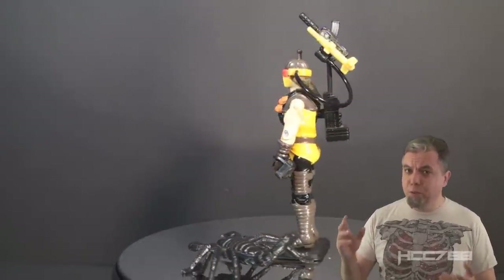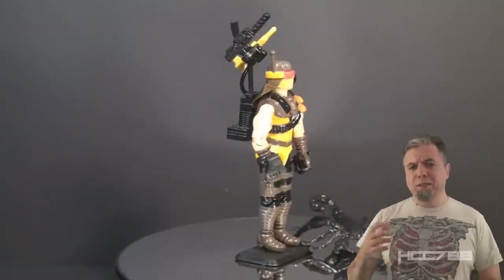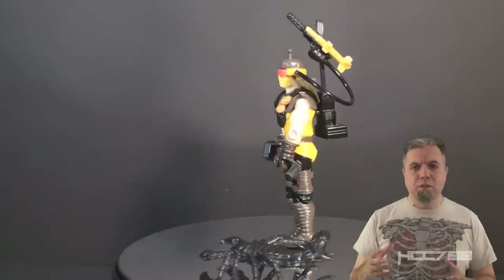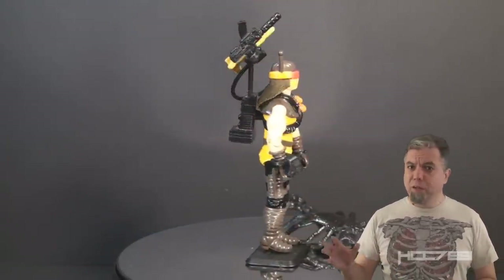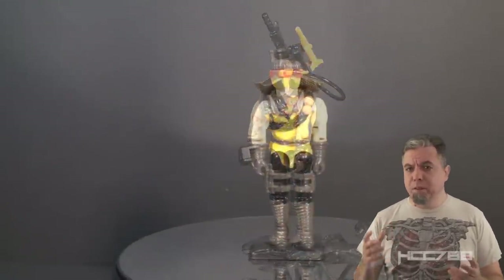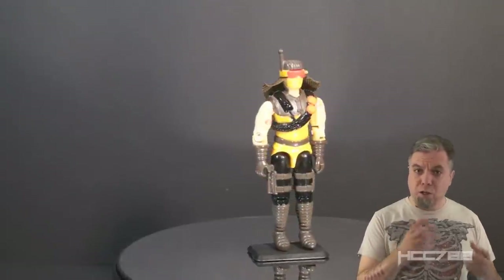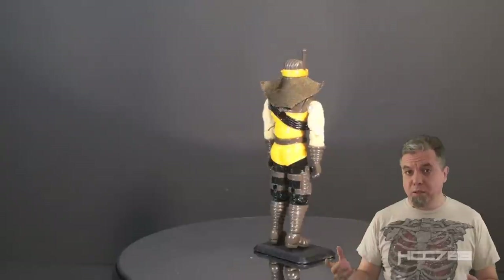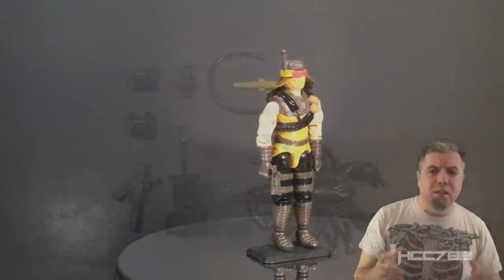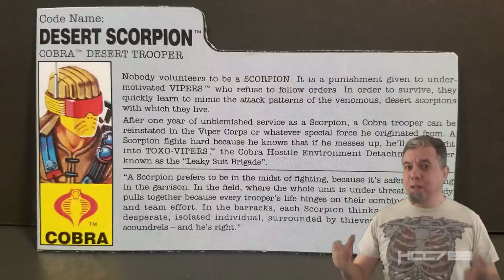Looking at the Desert Scorpion overall, this figure is not perfect, but it is really, really good. The colors are good for a desert-themed figure — a sandy tan color would have been better than the yellow, but the yellow is acceptable next to the black and the brown. There's a lot of color depth on this figure with well-painted details. The helmet and mask look cool. The yellow underwear is a little off-putting, but I can forgive it because the rest of the figure looks good. The accessories are the biggest problem: the giant scorpion doesn't make a lot of sense, the backpack is intricate and delicate but not what I'd expect for a desert trooper, the digger devices are annoying — leave those off — and the machine pistol is probably the best accessory. The most important thing is the Desert Scorpion finally gets Cobra a desert specialist. G.I. Joe has covered that environment for years. Cobra was late to the party, but they arrived in style.